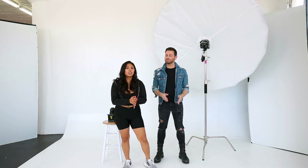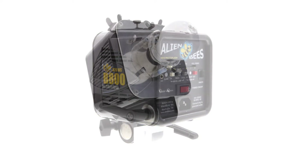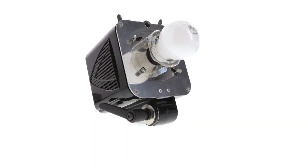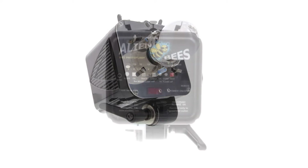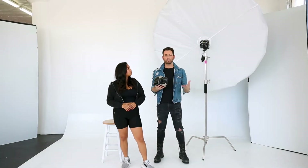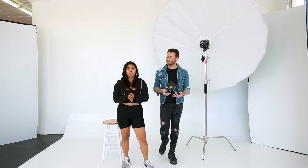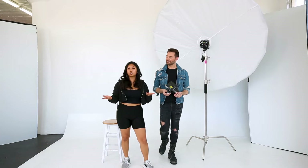Today we are going to use and demo an Alien Bee B800. They're really great, they're super durable, they're super portable. It's a really great weapon to get started in your career but also can prolong you throughout your career. We can still do everything that these really expensive bigger name brands can do. It's a great starter light for any beginners who just want to learn what strobes do.